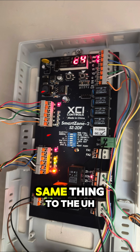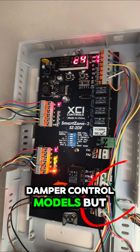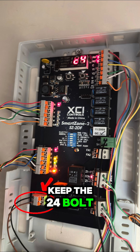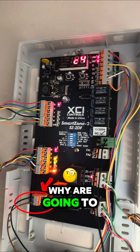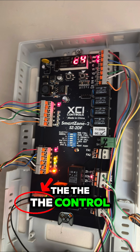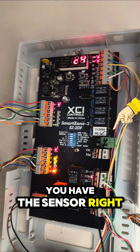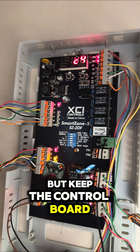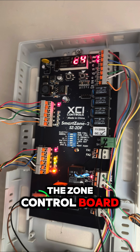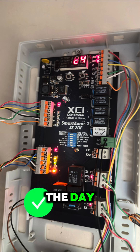Do the same thing to the thermostat wires, and do the same to the damper control modules. But keep the 24-volt wire going to the zone control board intact. Do the same if you have a sensor, but keep the zone control board powered by the 24-volt.